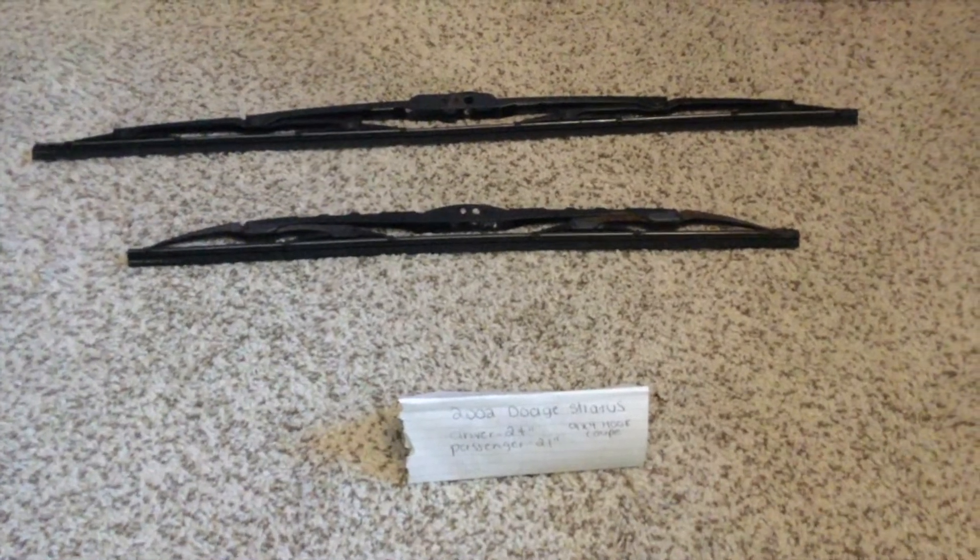If your 2002 Dodge Stratus 9x4 hook coupe uses a different size, please be sure to leave a comment and let the rest of us know. You can check the video description for the most recent price, and if you know a cheaper place to buy a wiper blade replacement, please be sure to leave a comment and let the rest of us know.